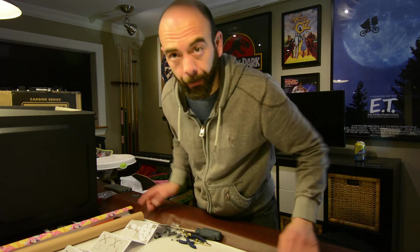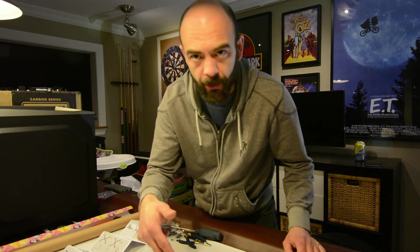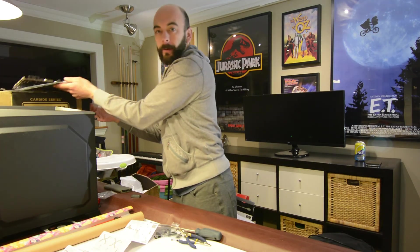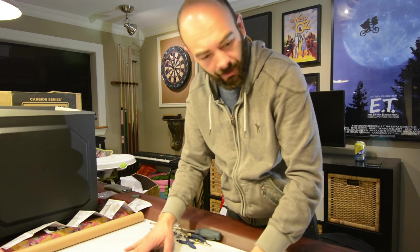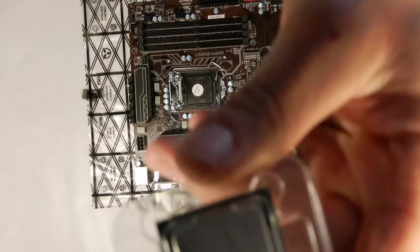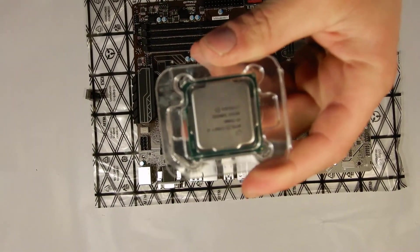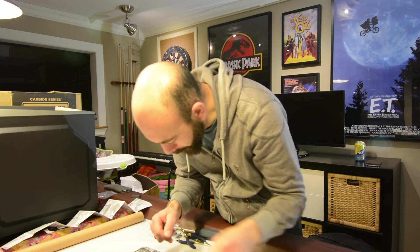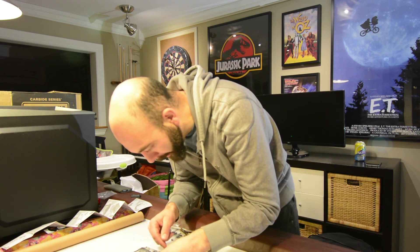What we're going to do right now is put the cooler and the processor in the motherboard. First thing we've got to do is the processor. We got our processor right here — an Intel chip. Nice little chip. So we'll pop it open.